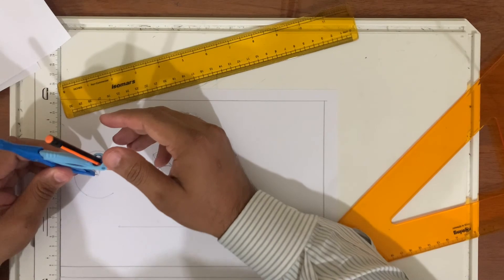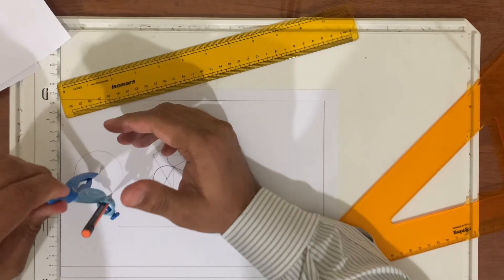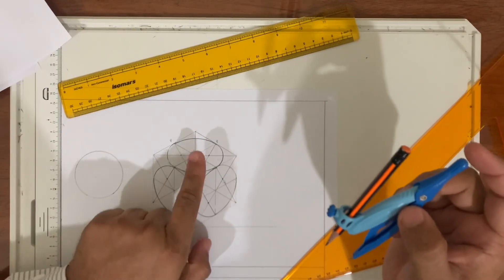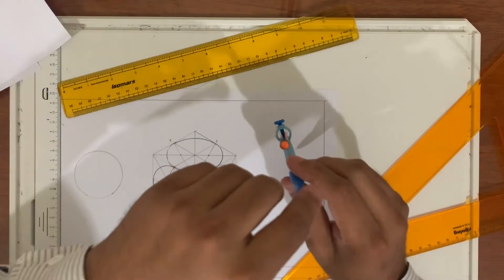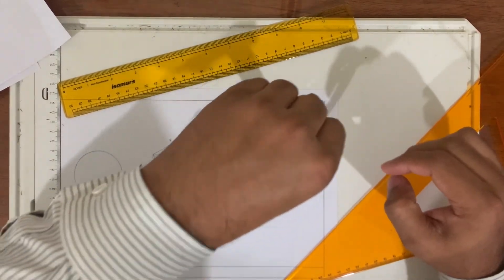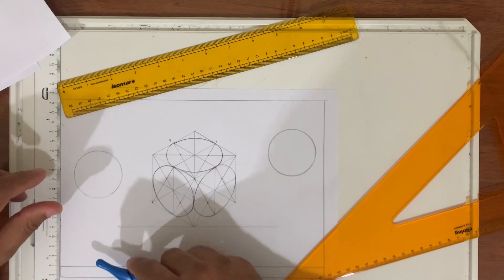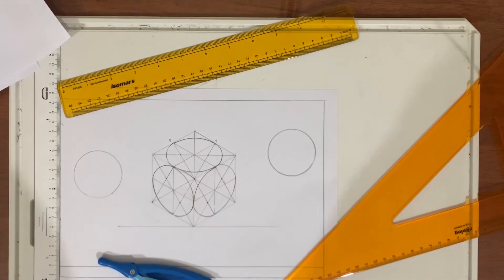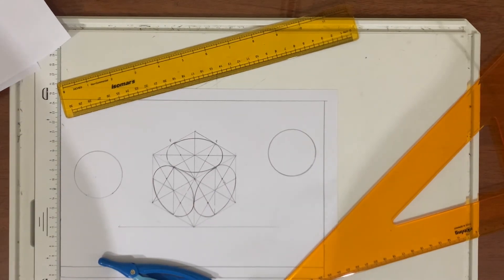This is a normal circle, but this is an isometric circle. You can see this is a normal circle, but here what we have drawn is an isometric circle. I hope you understand this. Try your best — if you don't understand, repeatedly watch this video and try to do it step by step. Wish you good luck.